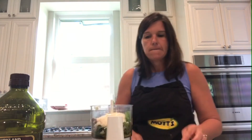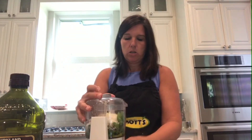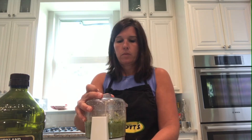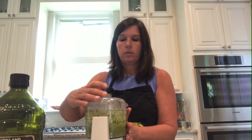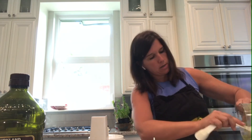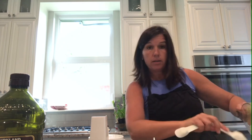Now we are ready to mix it all together. There you go — here's what it looks like. We've got some fresh pesto, which tastes great on pasta, flatbread, and for dipping.